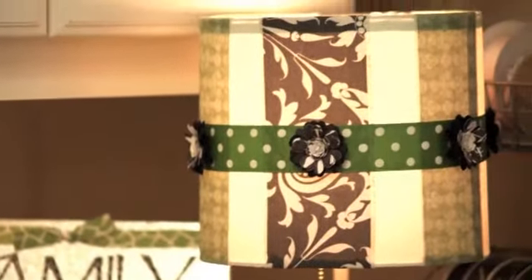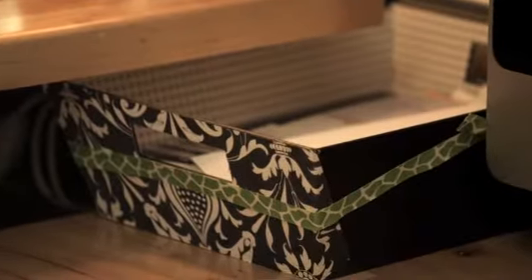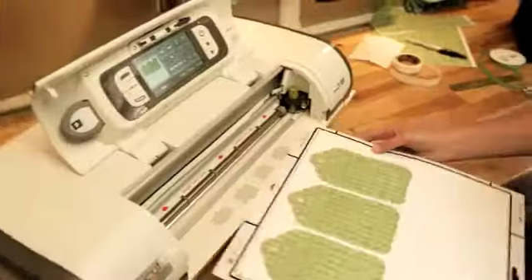So I printed on some material and made a lampshade, and I printed on paper — there are so many different elements that I can use. The Imagine made me realize it was possible for me to redo that room myself without having to bring somebody in to do it.